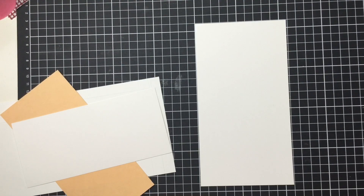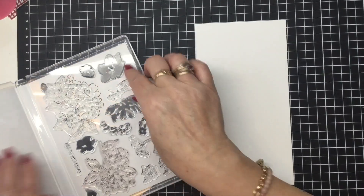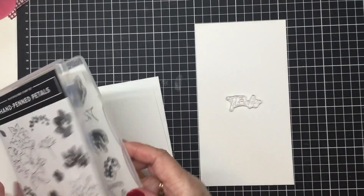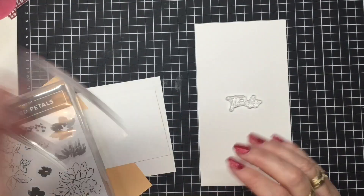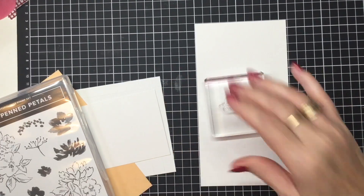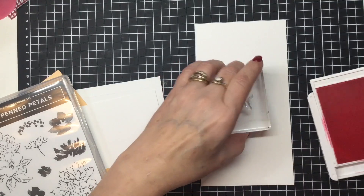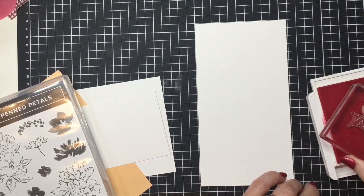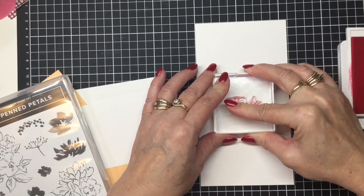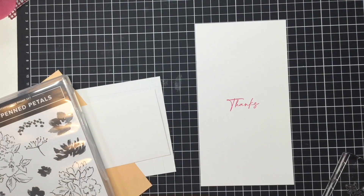I might just do this insert first so I don't get confused. I'm going to pop a sentiment on this. We're going to be using the Hand-Penned Petals suite, and I'm just going to use the 'Thanks' stamp, because sometimes we just like to give something little to say thank you for whatever reason.